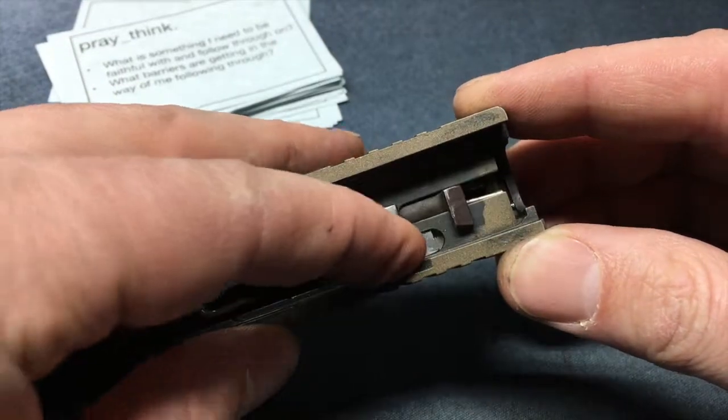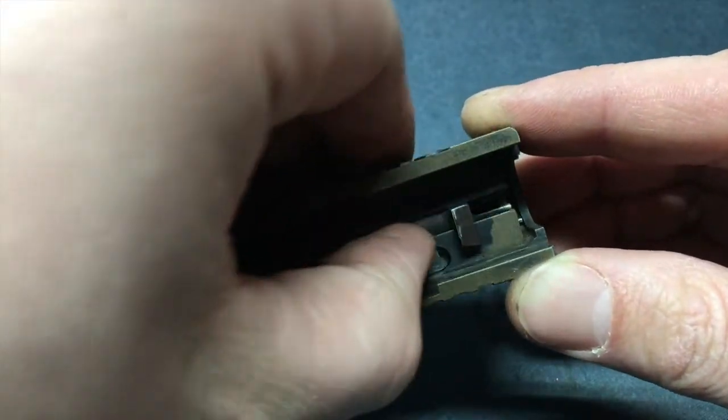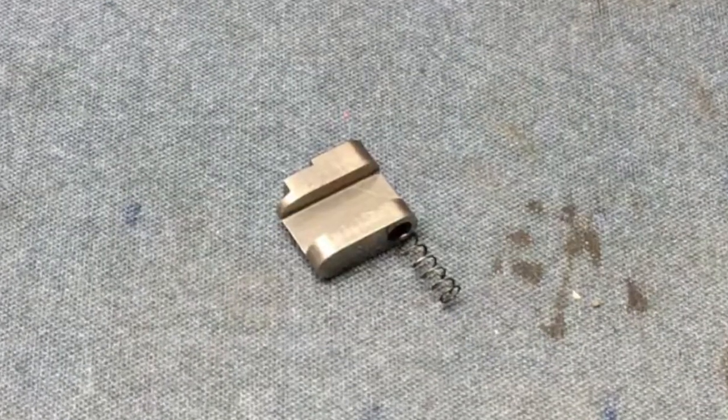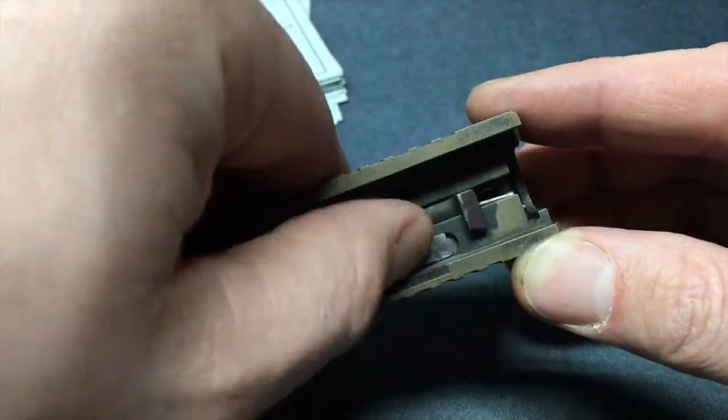When everything's working as it should, you should be able to just push it down and the spring sends it back up. With the spring out of whack, it was not resetting. I ended up replacing it with a brand new Powder River Precision titanium striker safety kit — it was probably just under $30.